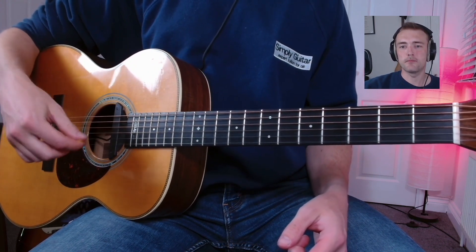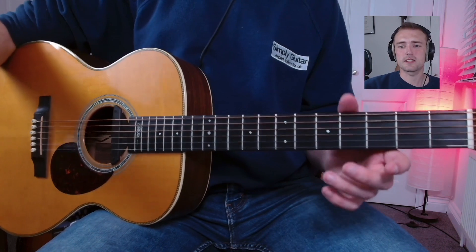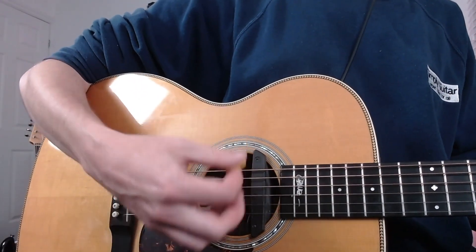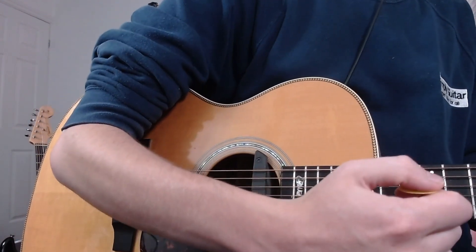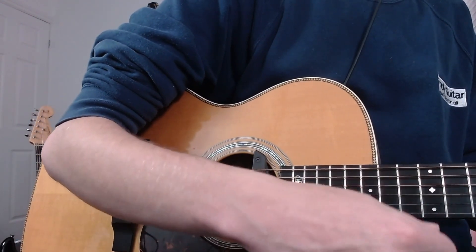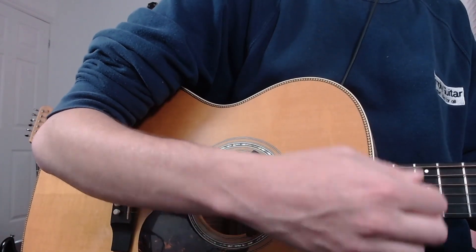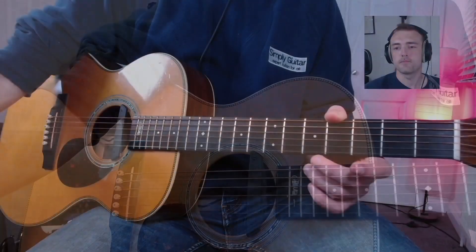That means when we strum, my pick is going to end up over the sound hole and I'm going to be strumming in the right place. If my elbow isn't in the right place, then when I strum, I'm going to be strumming over the neck, which is not the right place to be strumming. That's how to sit with the acoustic guitar.